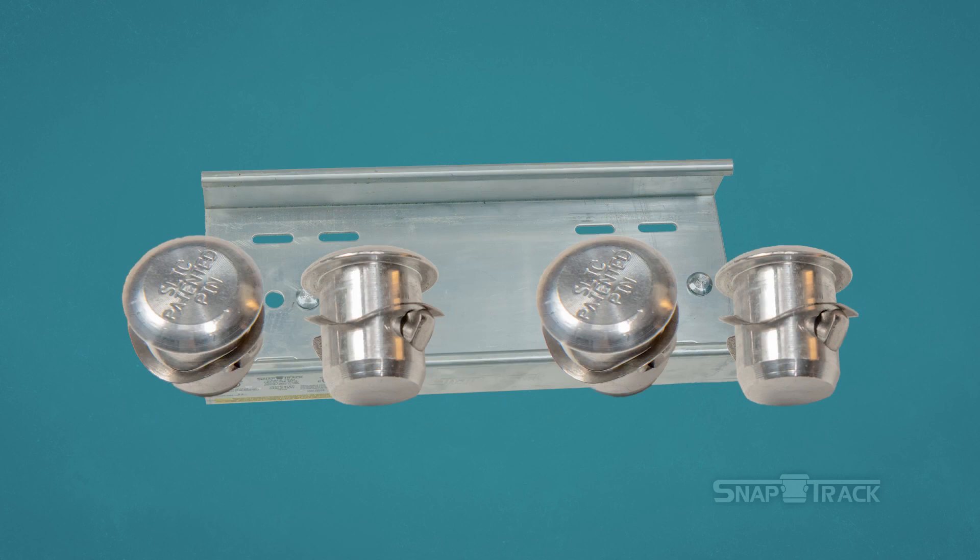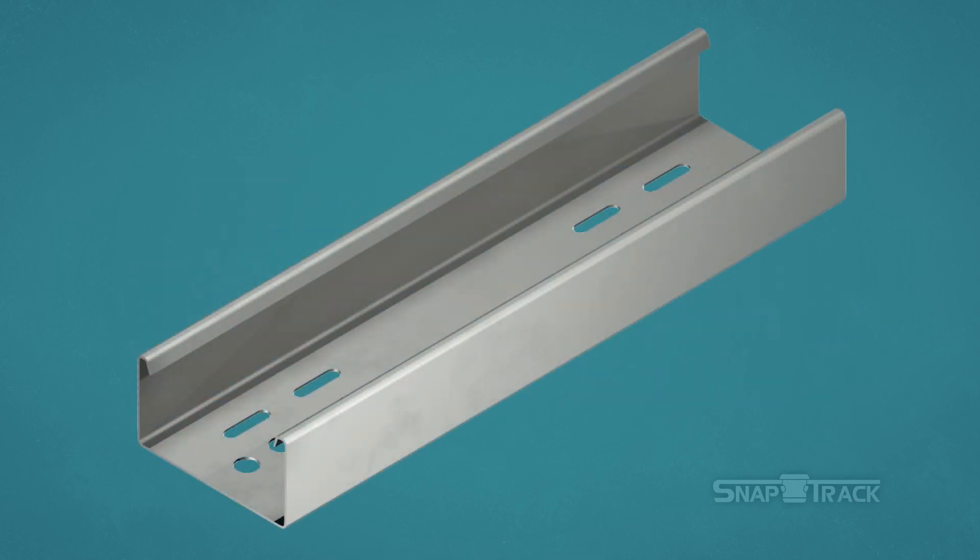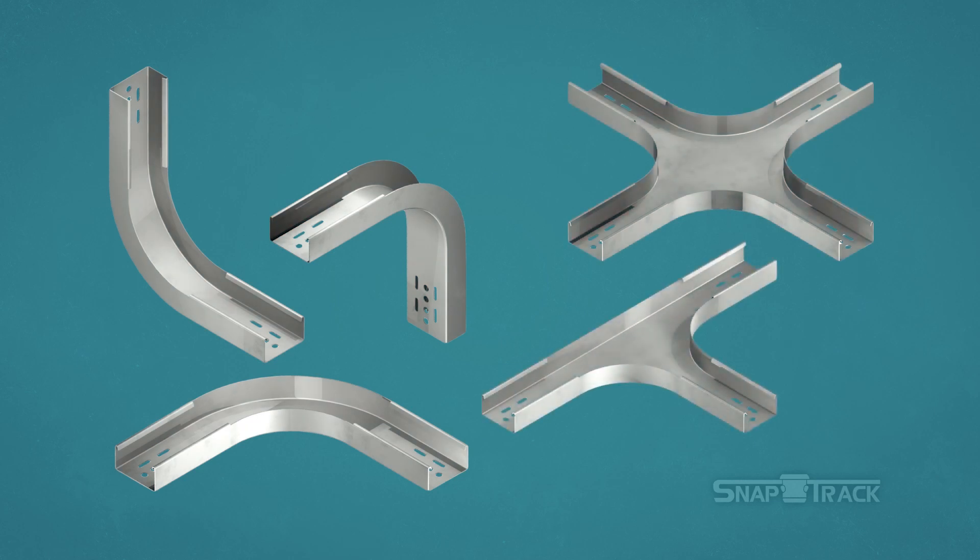All SnapTrack splices come with the necessary push pins for installation. Some of the splices are straight and others have bends and curves that allow SnapTrack to run in many directions to get to where it needs to go in the facility.